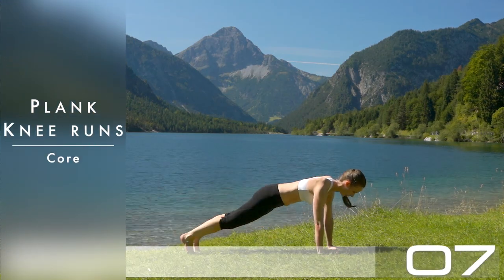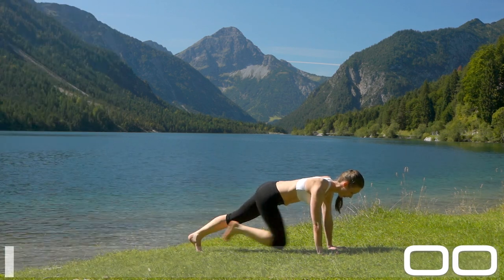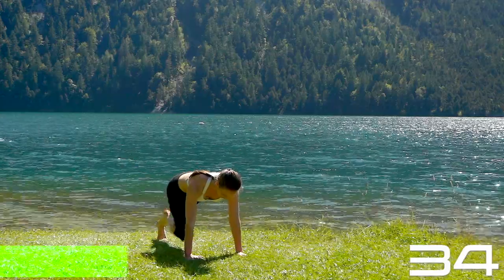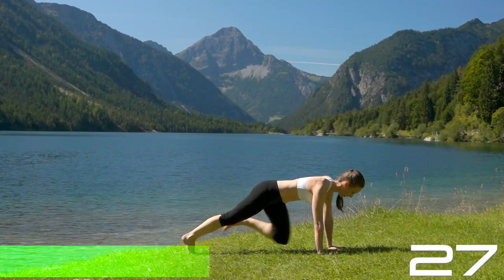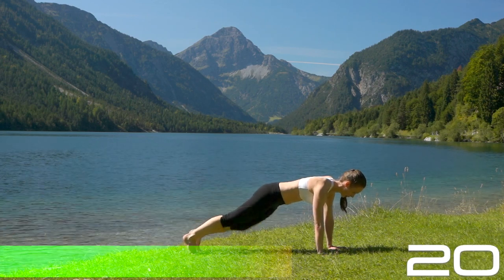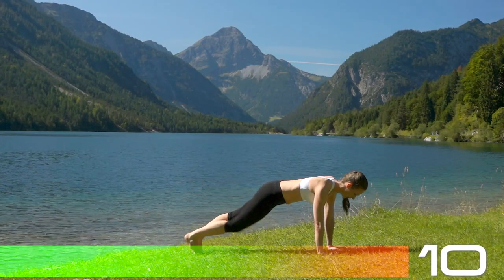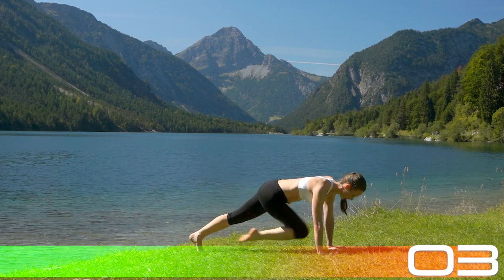Now let's do the plank knee runs — exercise the same thing. This time you're having two hands on the ground, so two mounts of the index finger down. You can focus a little bit more here on spinal stability and spinal orientation. The tailbone is pulling backwards, crown of the head pulling forward, creating a lot of length and direction in your spine. This should help you keep your hip points parallel to the floor so your hips are not sagging. Even when you're going quick, there can still be direction and intention, and this makes movement cleaner and clearer.